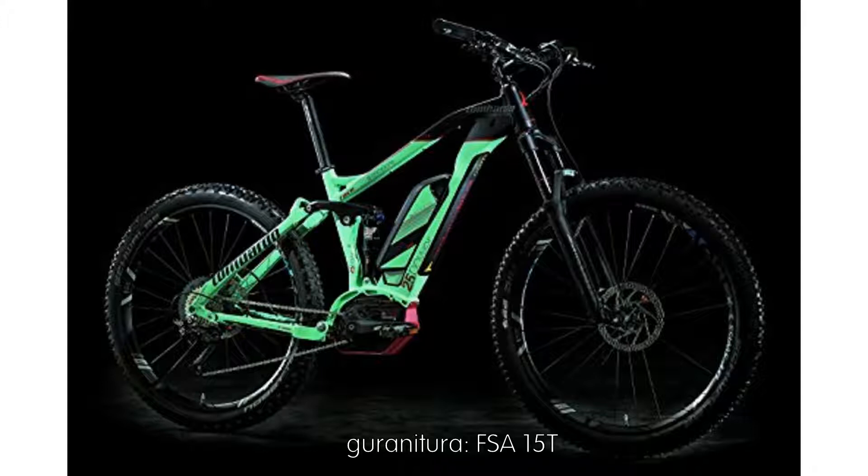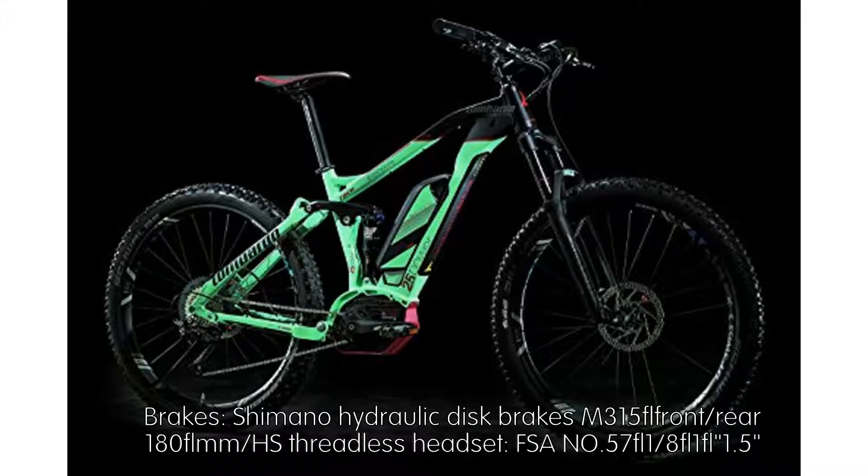FSA 15T chainring. Brakes: Shimano Hydraulic Disc Brakes M315, front and rear 180mm rotors. Headset: FSA No. 57-1811, 1.5 threadless.